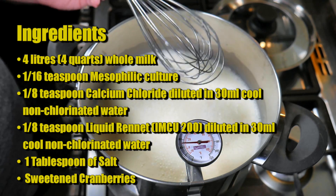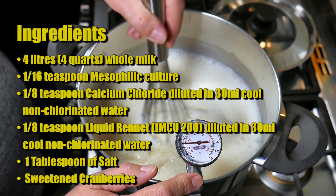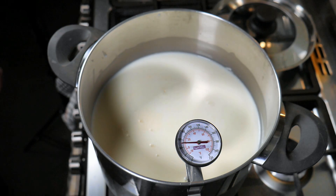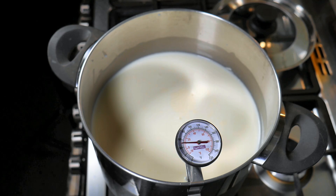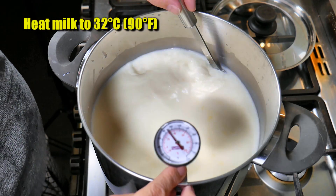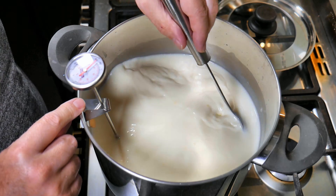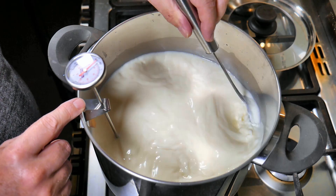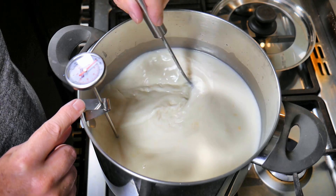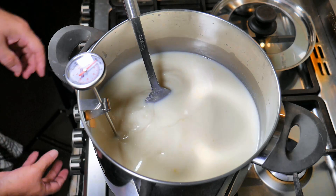I'm just whisking the milk because it had a little bit of solid cream from one of the milk bottles I used. It's not at the target temperature yet — I just had the milk warming up to room temperature. We're going to bring it up to the target temperature of 32 degrees Celsius or 90 Fahrenheit. I'm using a pot-on-pot method here: a small four-litre pot with about an inch — about five centimetres — of water, which creates steam to heat the outer pot.